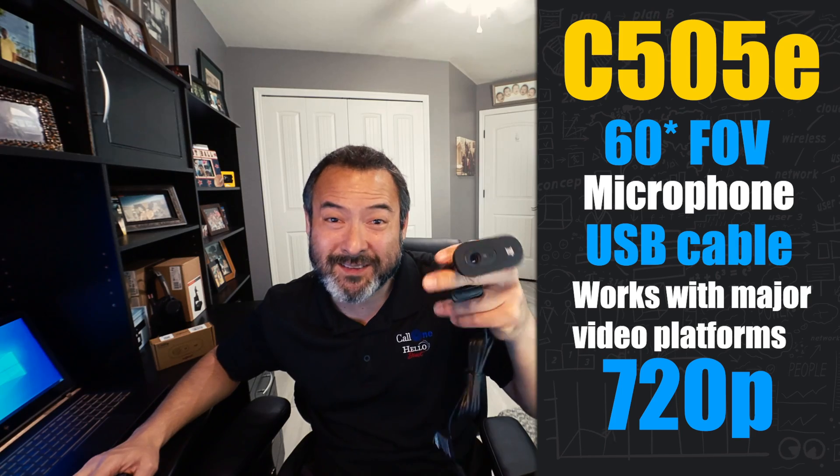It's HD 720, so this is not a 1080p camera — it's 720. I'll plug it in and let you guys see what the video quality is, and then we'll also test the mic quality of this. Stay tuned.